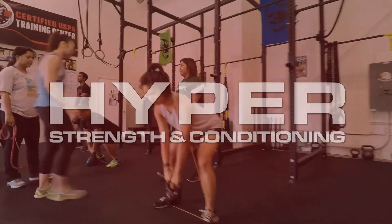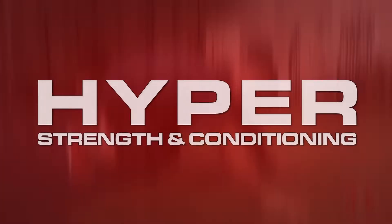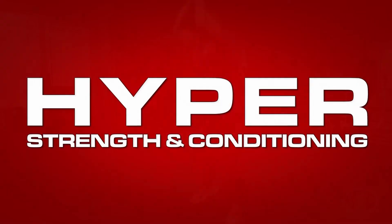If you have weak knees or maybe even weak ankles, this flow of movements is for you.